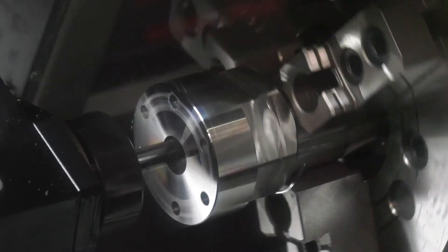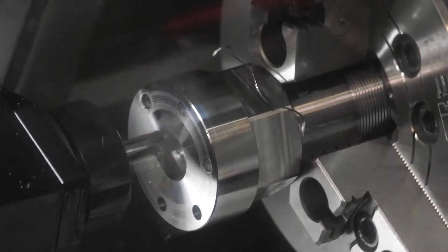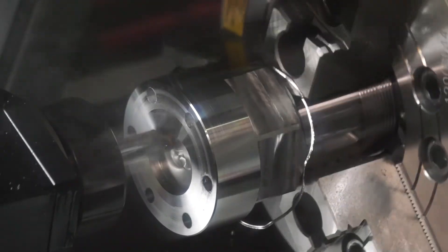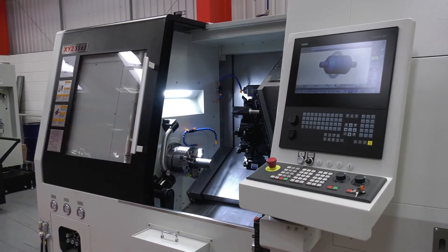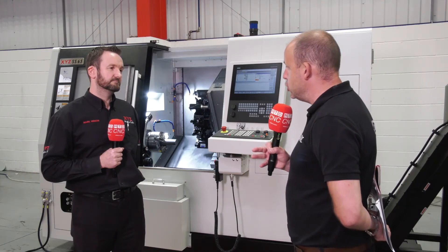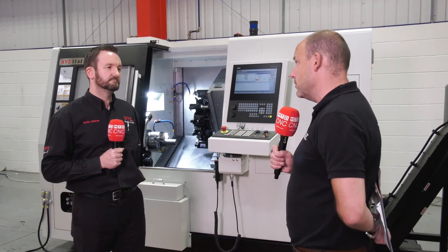Taking into account all the points we've spoken about — the automation, the second spindle, the Y-axis and driven tools — for XYZ, is this going to open up many more opportunities beyond your existing customer base? Yes, definitely. We've had quite a few customers who've enquired about a sub spindle lathe because they like our existing XYZ machine tools, but we've not been able to offer that in the past, so they've actually looked at other suppliers. Because you can now really service production demands — companies chasing cycle times, needing to keep the machine running — this is an area that before, without a sub spindle, may have been hard to penetrate. Yeah, that's right, definitely.